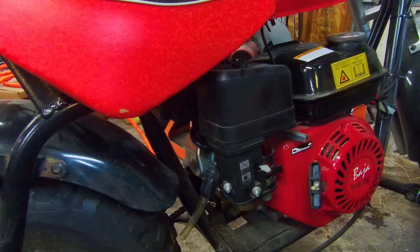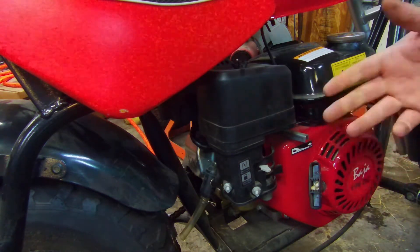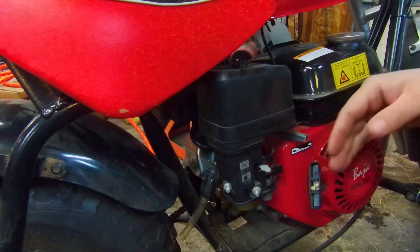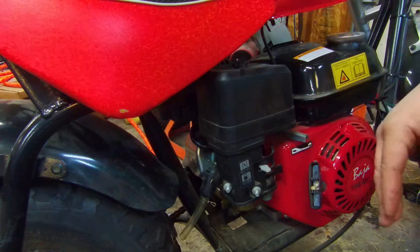Hey, welcome back to Fixing a Blind. On today's episode, we're going to be working on this Baja minibike. It comes with a 196cc Honda clone. Basically, it's just not running and it doesn't continue to run — when you do finally get it started, it won't stay running.